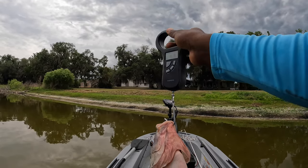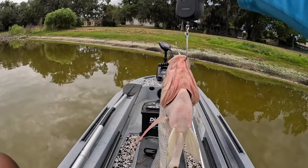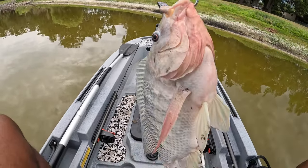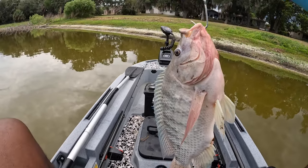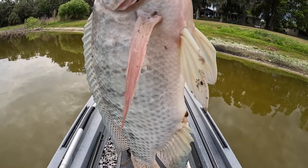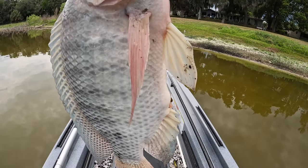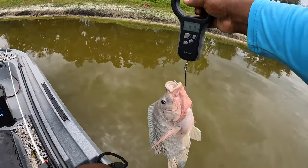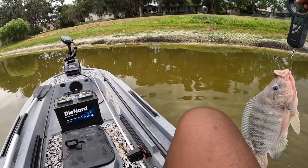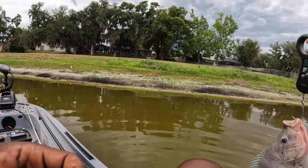Four pound tilapia! That's crazy — four pounds. And it's peeing, so you know he was bedding. Y'all see when fish pee? That means they've been on the bed — they've been spawning. That's what happens when fish pee, if y'all didn't know that.